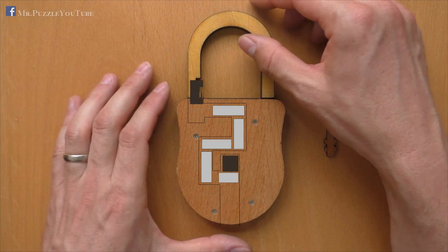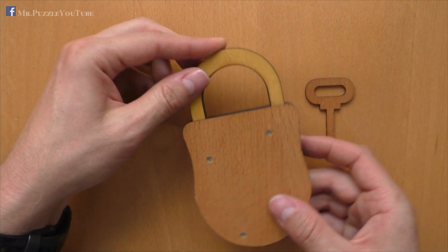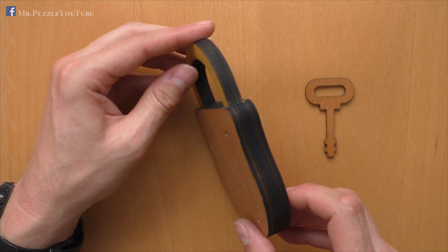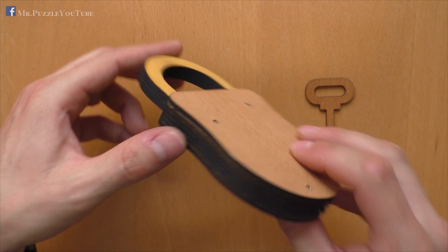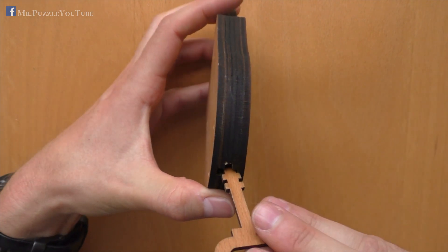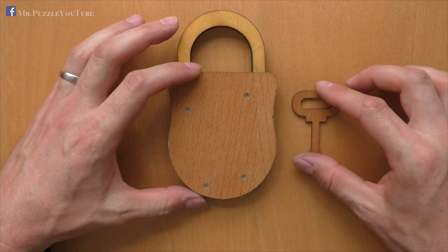To lock it again, we just push it inside, lock it with the upper cylinder, and then do the same way as before but the other way around: go over here, go over here, go over here, and now this cylinder on the inside should have enough free play to go back to the initial position.